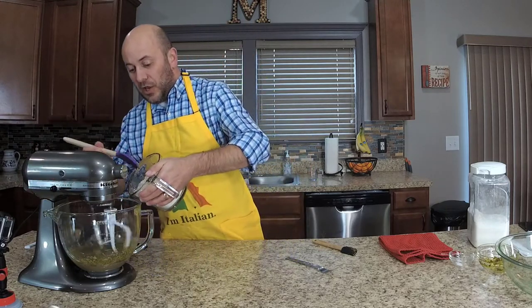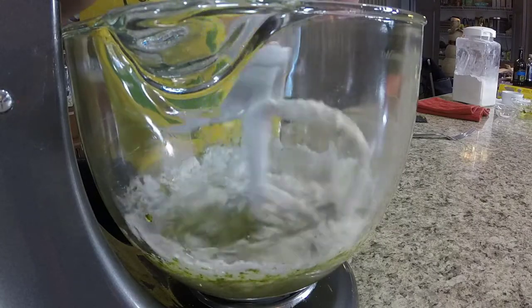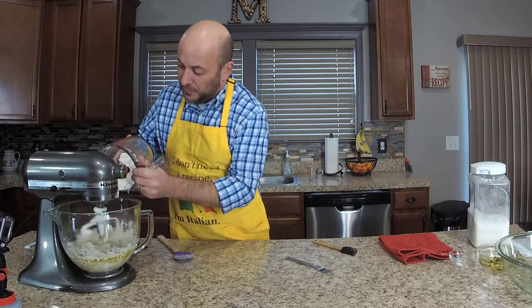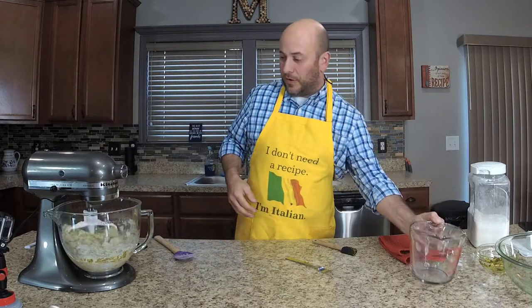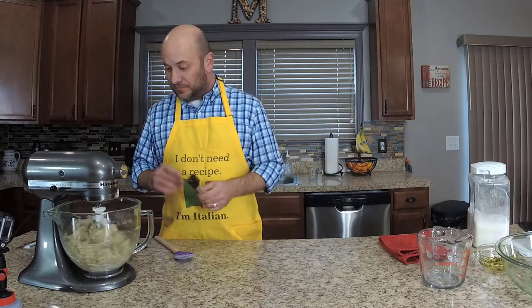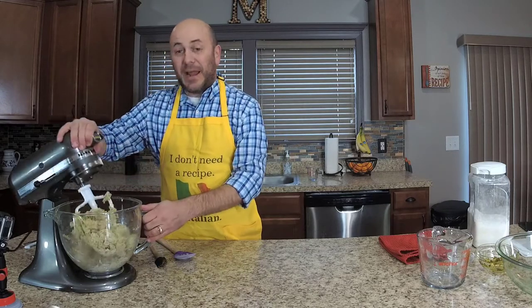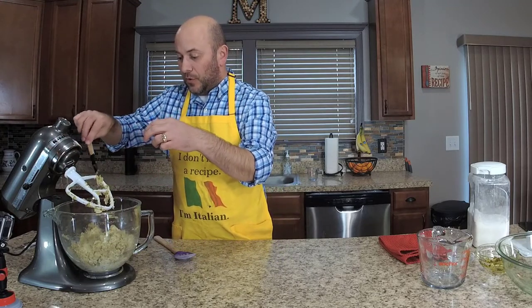Slowly add the flour and let the paddle do its work before we switch to the dough hook. Once all the flour is inside, the paddle has done its job, so we'll scrape the bread off the paddle and switch to the dough hook. Starting on medium with the dough hook, we want the dough to come together into a ball — not wet, but not overly dry either.